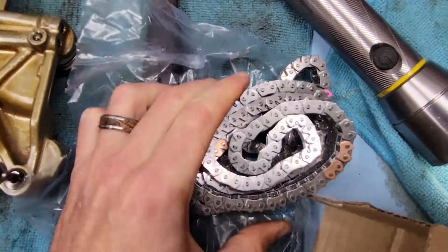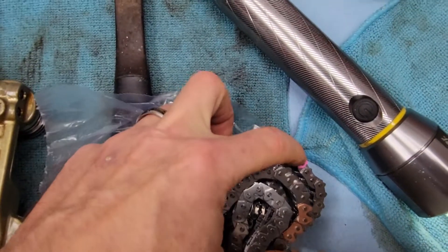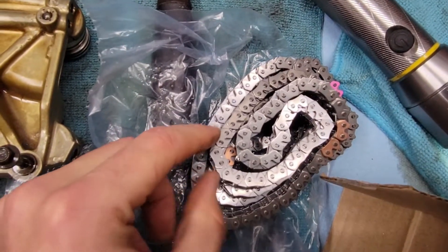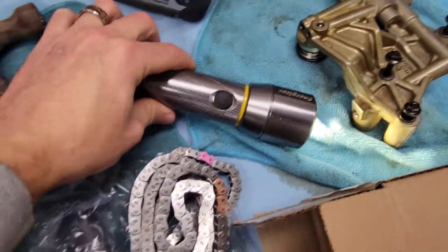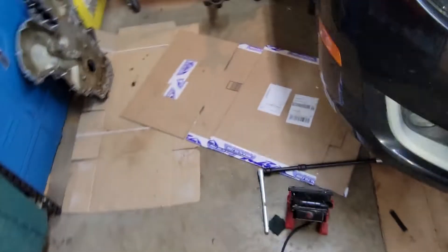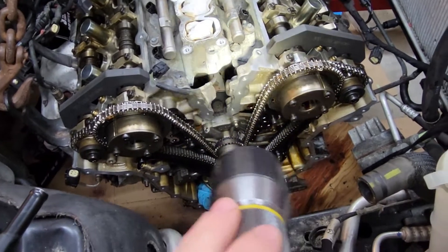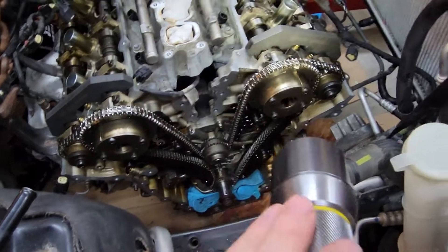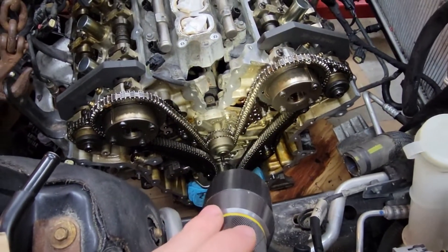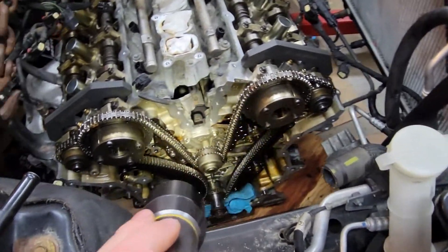And sure enough, it does — thank goodness. So now they give you: there's your crank reference, and one of these colored links will align with one cam, and I'm assuming this one will align with the other cam. So that's great — thanks, Mazda. I have my painted marks where the chain is now, so I'll compare this chain to that chain when I get it off, and I also want to hang the two chains together and see if I had any stretch.